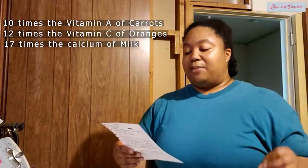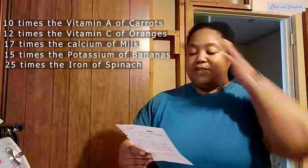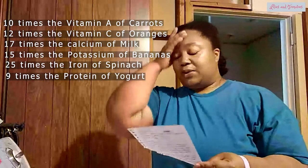There are studies done in other countries on the nutrition benefits of other parts of the moringa tree, but I want to focus on the leaf because I'm growing it for the leaves. 100 grams of dry moringa leaf contains 10 times the vitamin A of carrots, 12 times the vitamin C of oranges, 17 times the calcium of milk, 15 times the potassium of bananas, 25 times the iron of spinach, and 9 times the protein of yogurt.